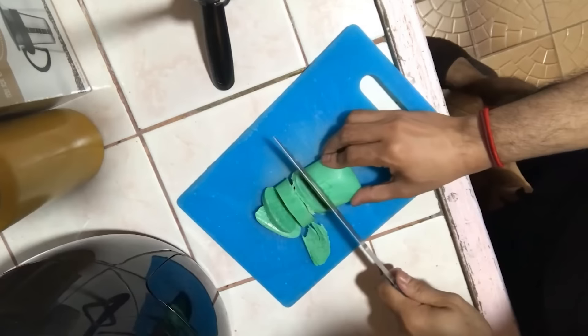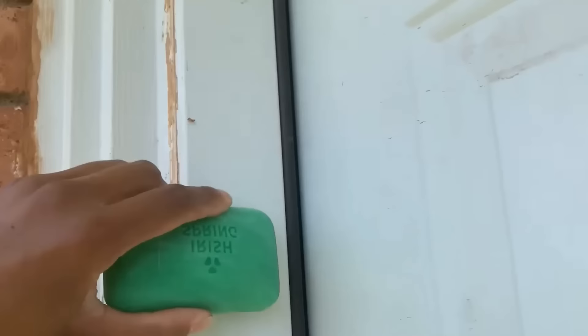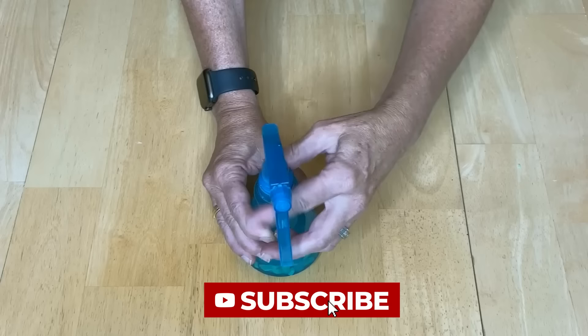With these amazing hacks using something as simple as Irish Spring Soap, you too can enjoy the ease and convenience of having a wonder product. Whether you need to fix a hinge or keep deer out of your garden, you've got all the help you need. Let us know what you think and which hacks you'd most likely use in the comments below. Thanks for watching — until next time.